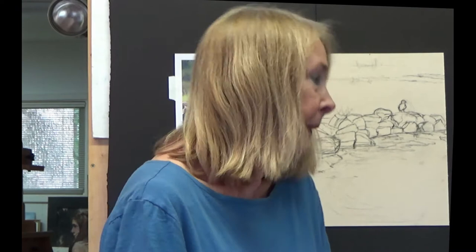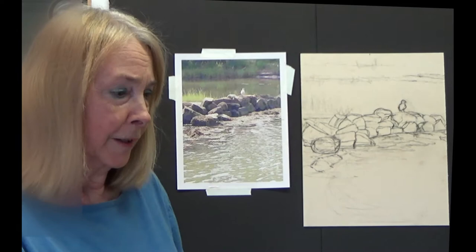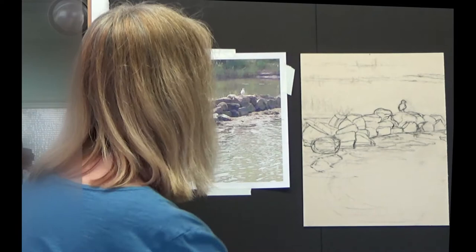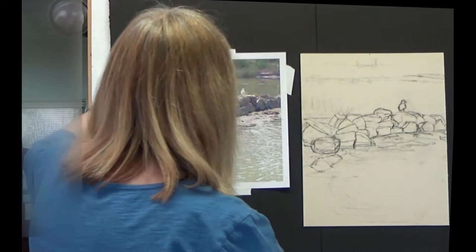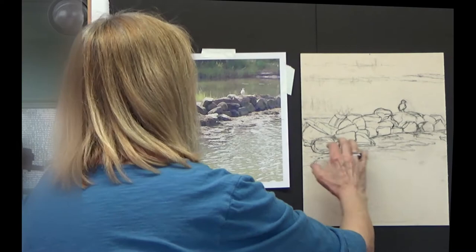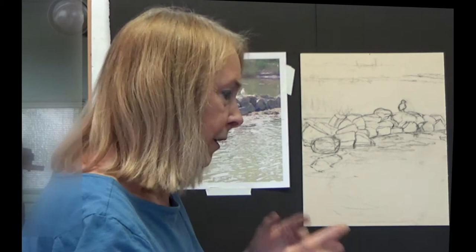So we're going to do an underpainting. Last time I came up with a new way of thinking about challenges and possibilities. What are the challenging areas to paint? What are the easier areas? The easier area is obviously going to be this background — it's very abstract, there's not a lot going on. The rocks are moderately challenging because there's a number of them, they have different values, and they have to have some flow. The more difficult part is going to be this area down in here.